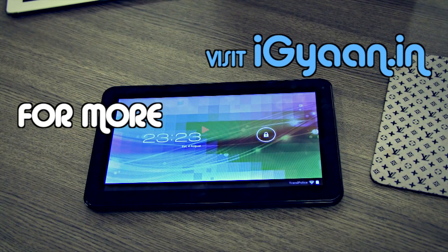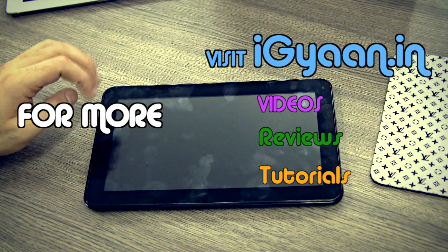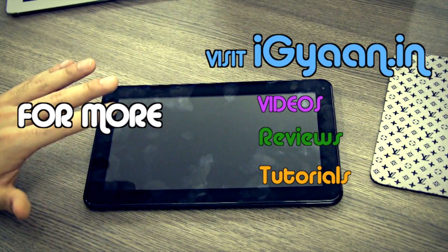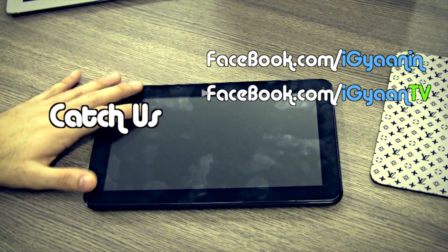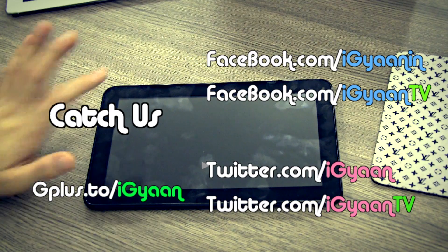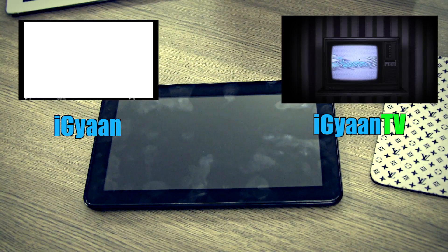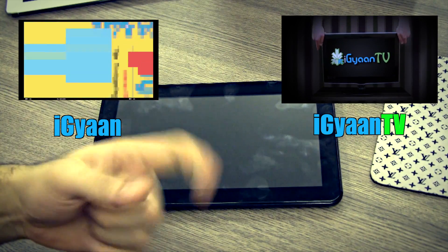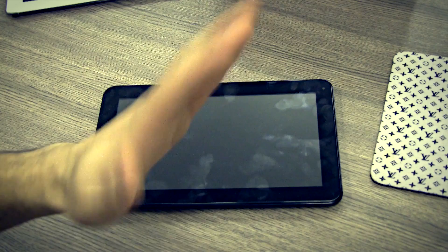I hope you like this video — give it a thumbs up, we're possibly the first ones with this out. For more unboxing videos, reviews, and tutorials log on to iGyan.in. Leave your questions in the comments below for the upcoming hands-on video. Catch us on Facebook, Twitter, and Google Plus. Subscribe at YouTube.com/iGyan and YouTube.com/iGyanTV. Thanks for watching — see you in the next video!